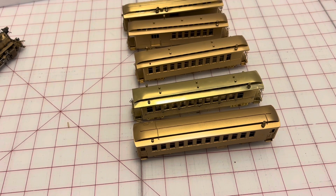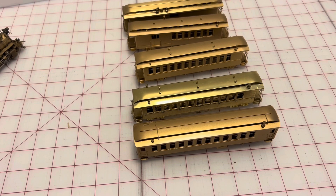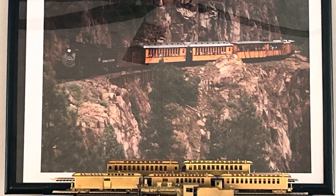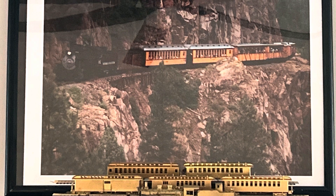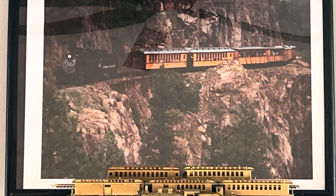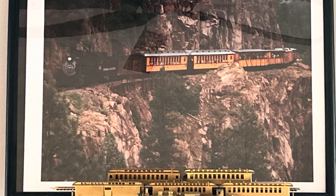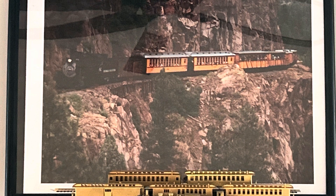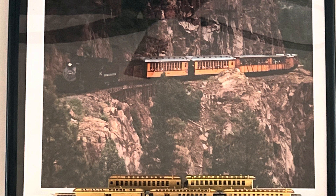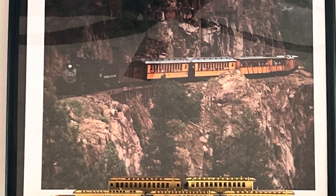I'm not going to be able to run this around the layout because I don't have a layout, but I do have a test track. There's not going to be any running of the K28 or the passenger cars today — I've been pretty busy recently with work and projects, and before I got a chance to make a video of this running, I had to take it apart to paint.